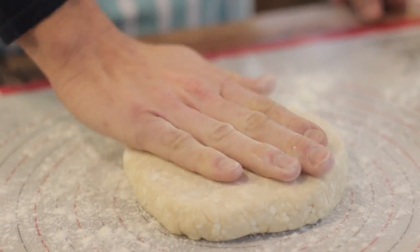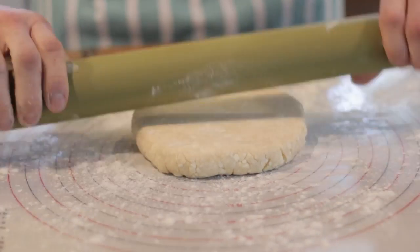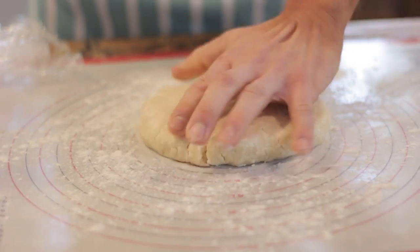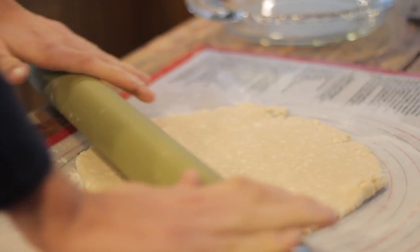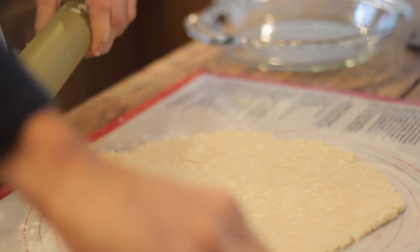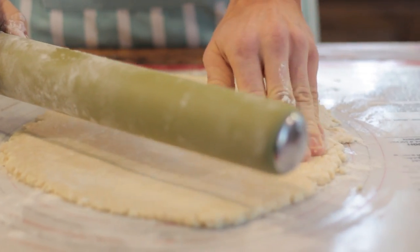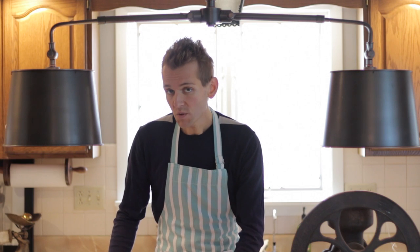Start from the middle of your disc and work out in a circular motion. Always keep the crust moving — go from the middle out so you don't get a big hunk of dough in the middle. As you turn it, always be working the dough out so you get evenly rolled out dough. If you get a little hole or crack somewhere, you can just press it together, and if you think it's getting too soft you can always just put it back in the fridge for a little bit.